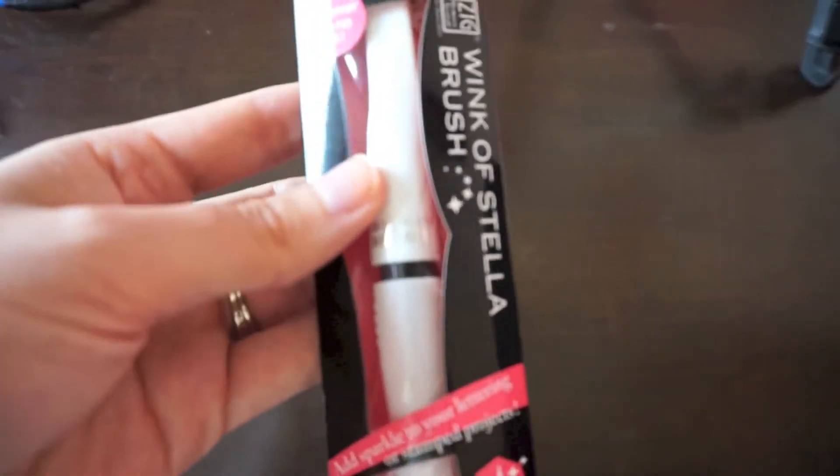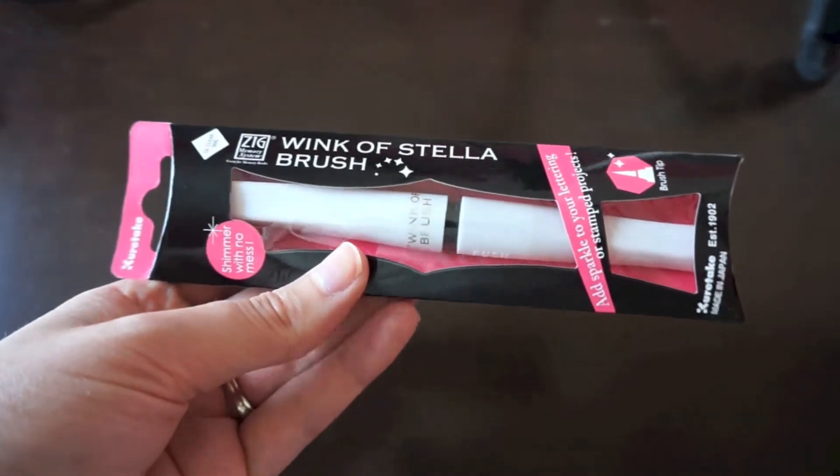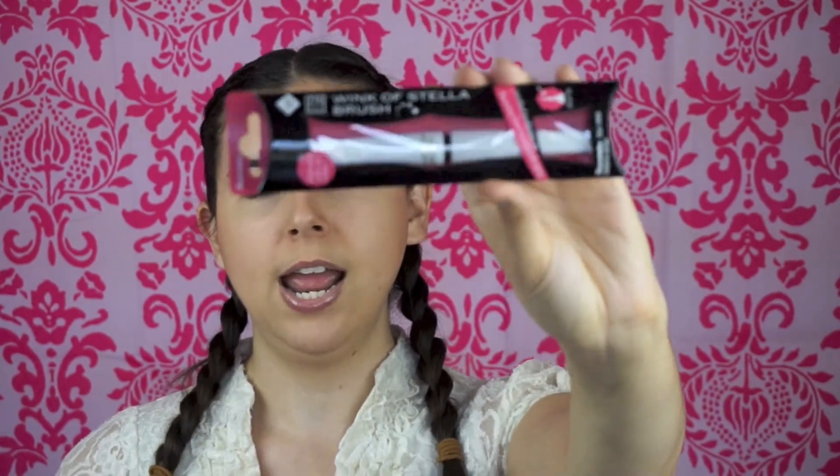You guys have been asking me about this and I've seen it mentioned in lots of other videos and on blogs, so I decided to pick one up. It's the Wink of Stella Brush Glitter Pen — I just got the clear, but they have lots of different colors and two body styles. It's something new to me, so I'm going to try it out. I've been using the Spicka glitter pens made by the Copic company, and these are made by Zig, so I will review it for you guys.